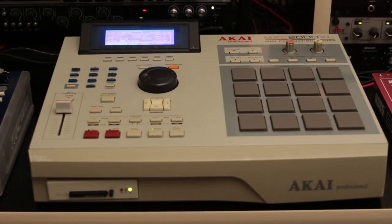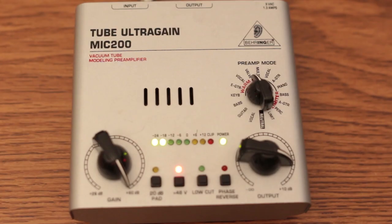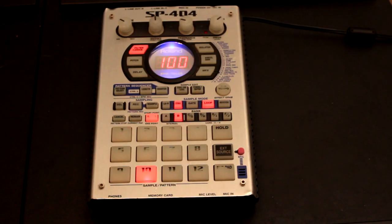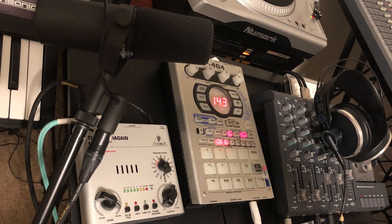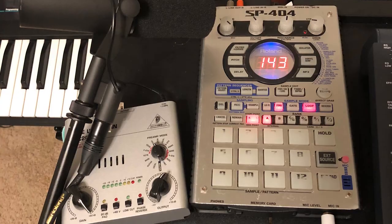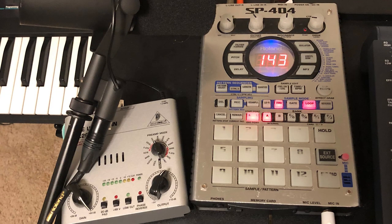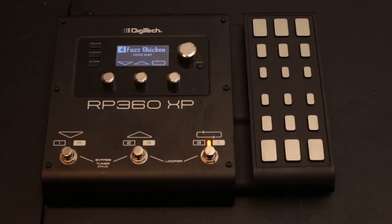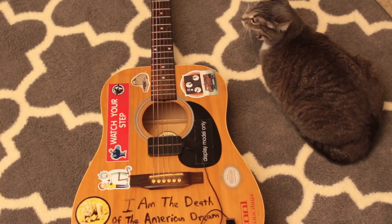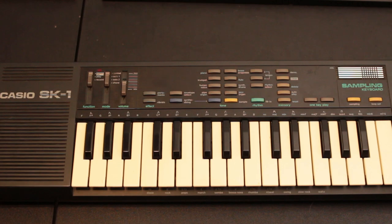I used my MPCs to sequence synths and drum parts. My mic was plugged into a cheap Behringer 2 preamp running through the Roland SP-404, which was being used as an effects processor. The bass was also run through the SP-404. For guitars, I used the Digitec RP-360 HP. Track 1 was the odd man out where I used an acoustic guitar and the Casio SK-1.